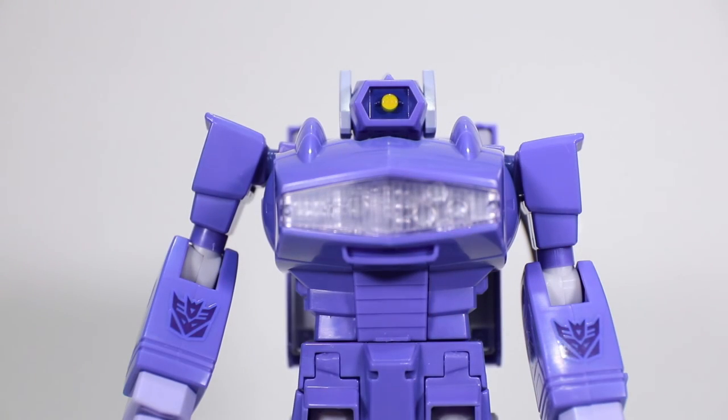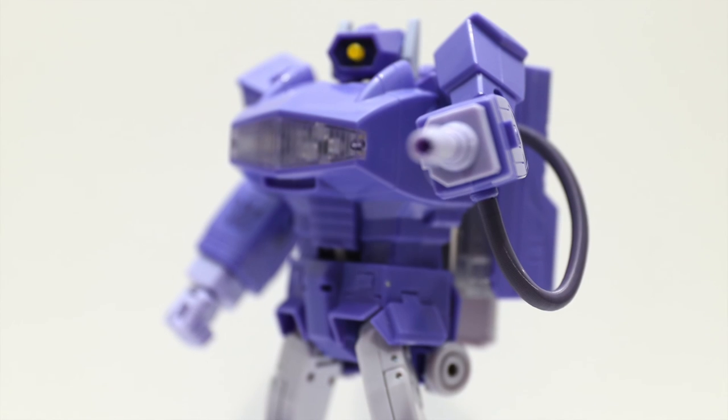So there you have it guys — Takara's Transformers Masterpiece MP29, Destron Laser Wave, or as we know him, Shockwave. Really nice figure, very happy with it. It sucks that my gun light-up feature doesn't work, but I showed you everything else the guy can do. Definitely recommend picking him up — he could be a great addition to your Masterpiece collection. Alright guys, I'll see you next time. Bye!